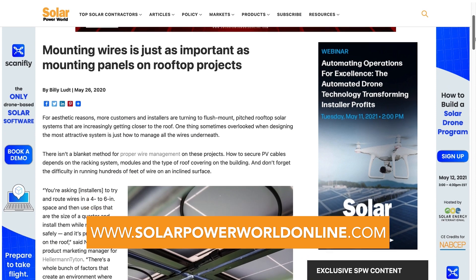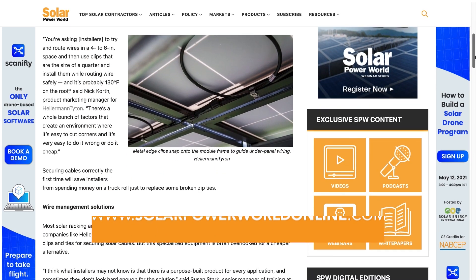For more on mounting solar projects, read our story online and stay tuned to the next Solar Basics videos.